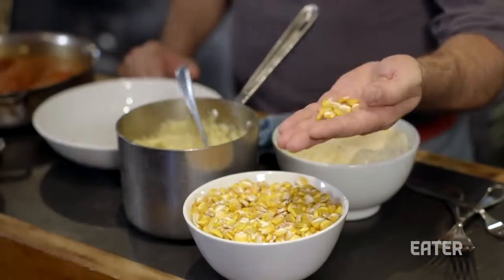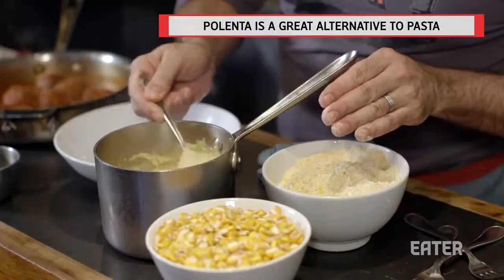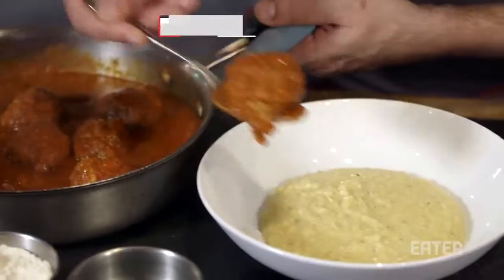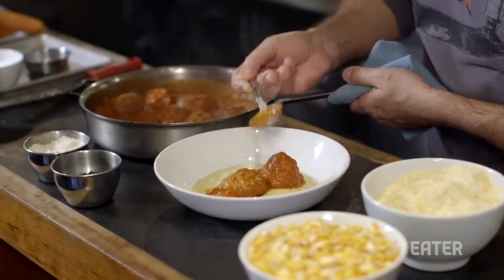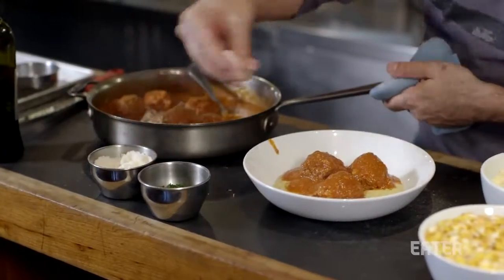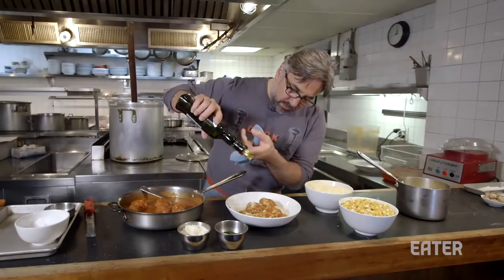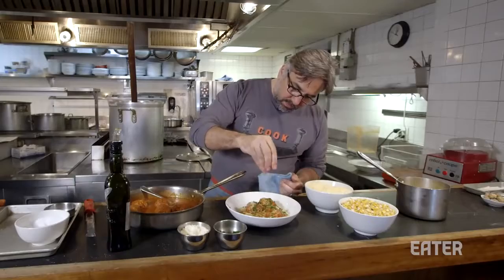We're grinding our own wheat for flour and our own corn for polenta. This polenta has no added fat — all the fat is naturally from the corn. Finishing with Parmigiano Reggiano, extra virgin olive oil, and fresh parsley.